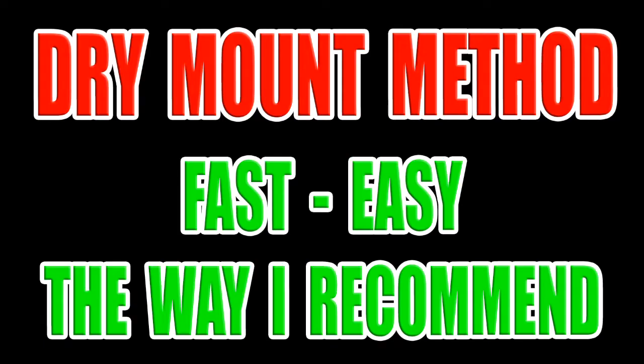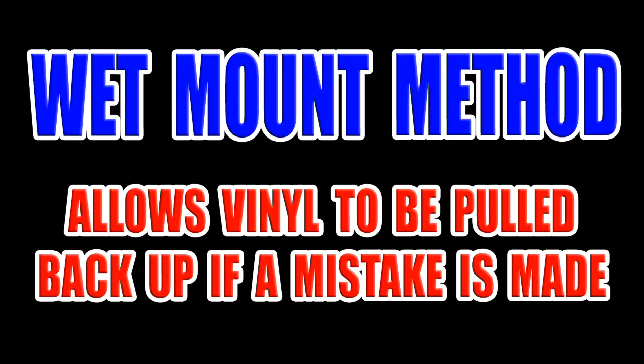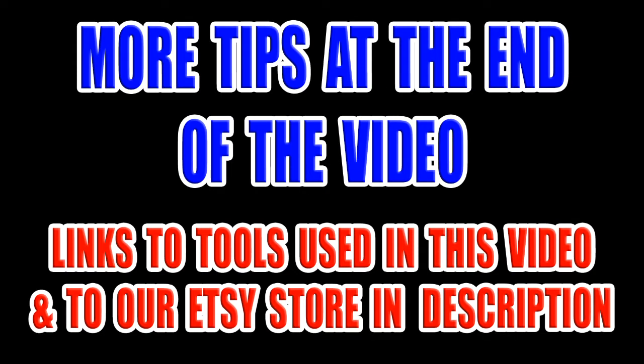The first installation method is the dry mount method. This is my personal favorite way to install these types of graphics and the way I recommend. I think after watching both methods you'll agree this is definitely the faster, easier way. The second method is the wet mount — some people prefer it because it's better for beginners and a lot of people have asked me about it. Be sure to watch to the end of the video because I'll be giving some extra tips on longevity.